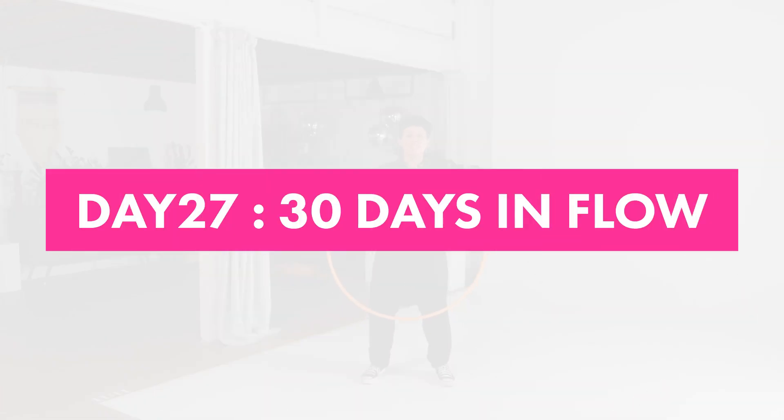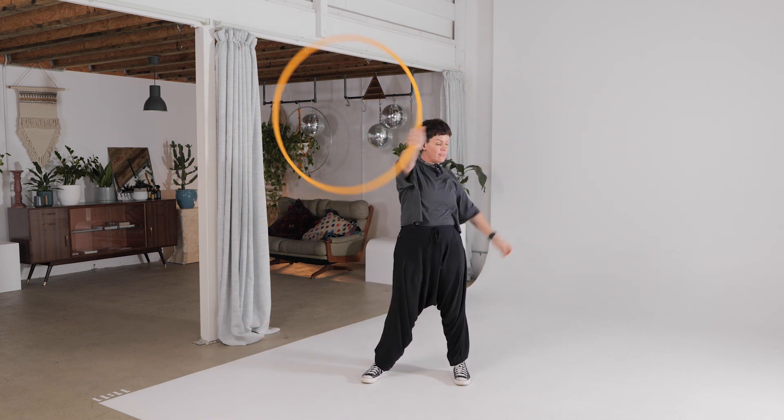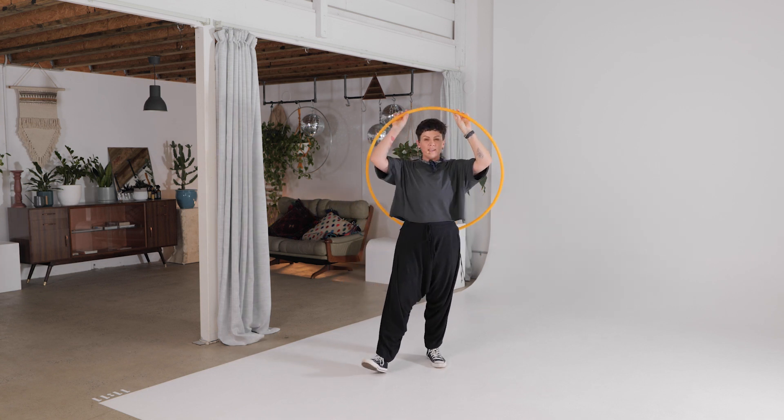Hey Hoopa, it's Deanne Lovey. Welcome to day 27 of our 30 days in flow. Today's theme, technique, energy is to reset.